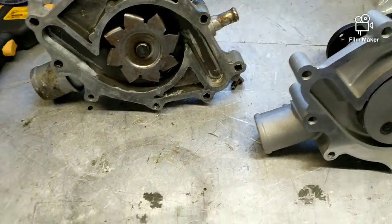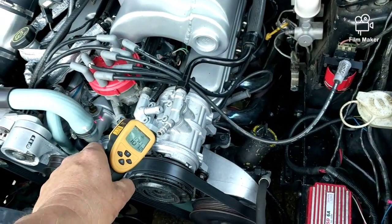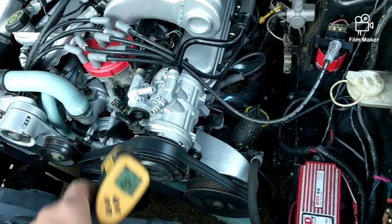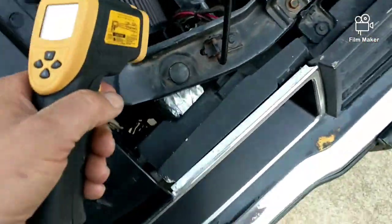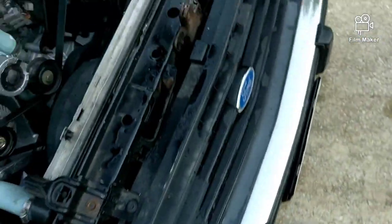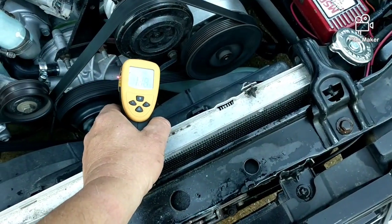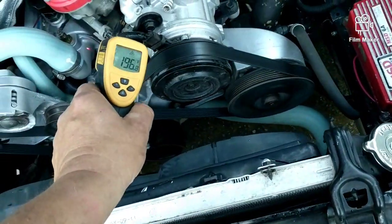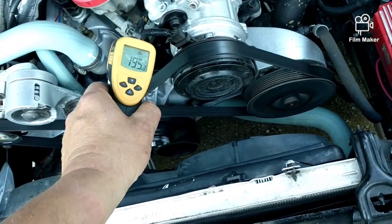Hi guys, it's running. I'm sure you can hear all the lifter noise going on. I've got 188, 189 there. We got down here we got like a 70-degree drop going through the radiator, but it's still getting a little bit warmer than I like.